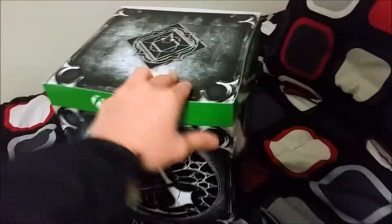We got that side, that side — that's all that comes with it — and the same thing for that side. I'm gonna cut these straps right here really quick.